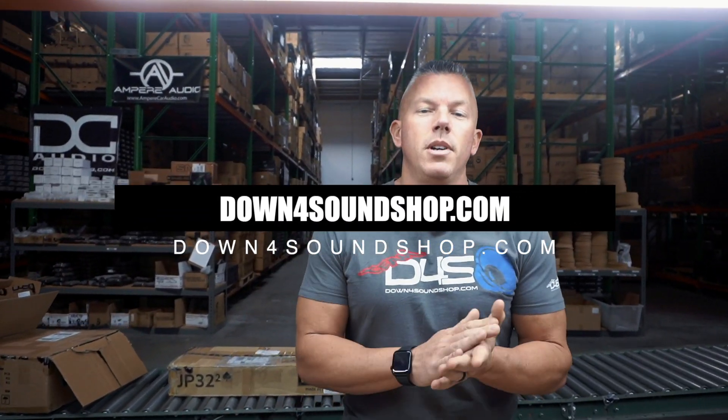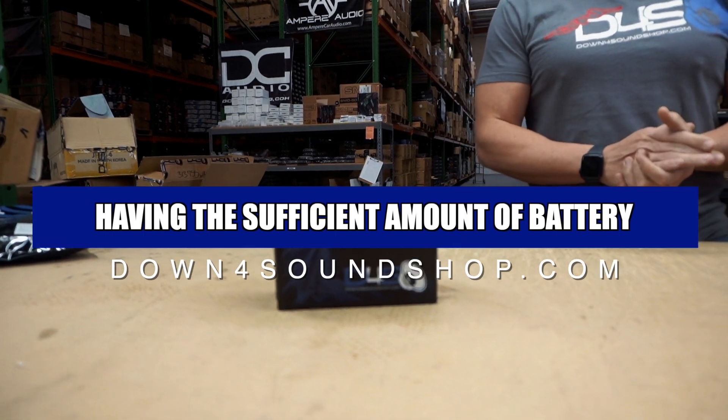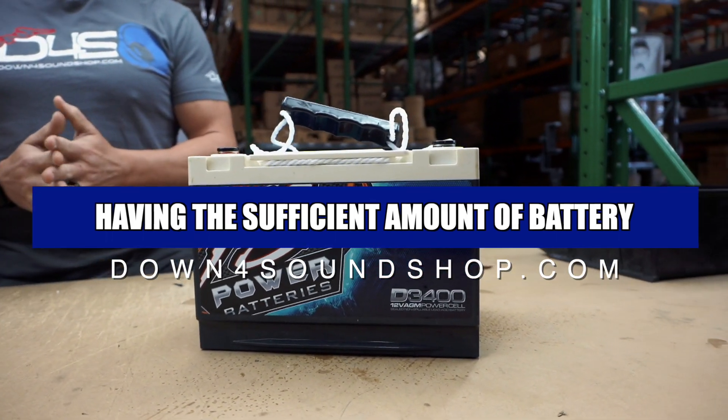What's happening guys, coming at you from downforsoundshop.com. In this video we're going to be going over why it's a good idea to have the sufficient amount of battery power for your system.